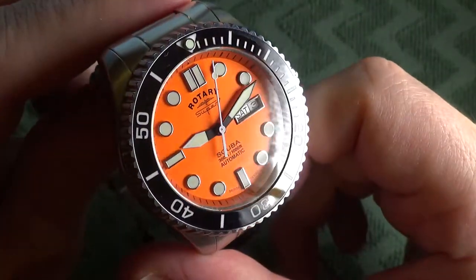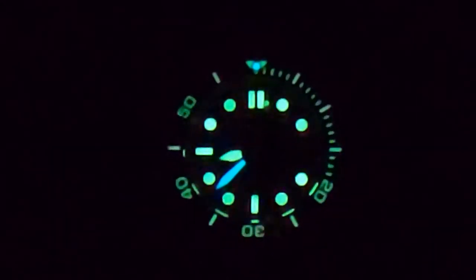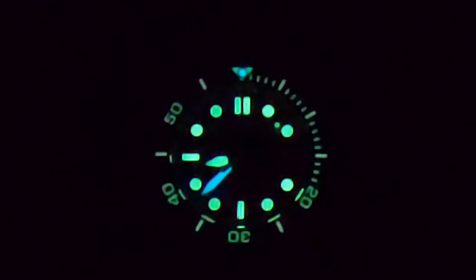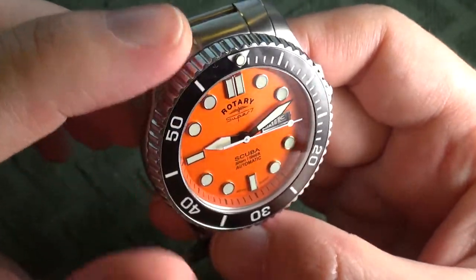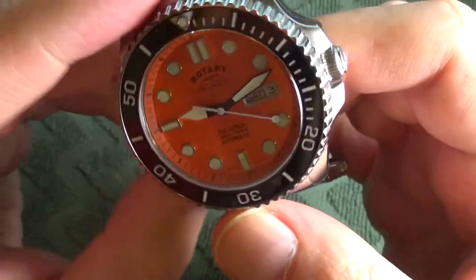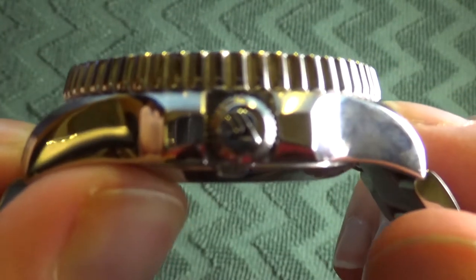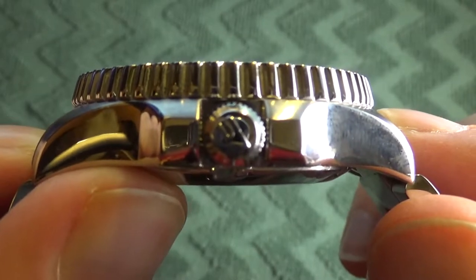I'm going to insert some lume footage so you can see it after it was recently charged. In terms of the case, it features both vertically brushed and highly polished areas. The crown is screw-down and you should be able to see that it has the S7 embossed on it.